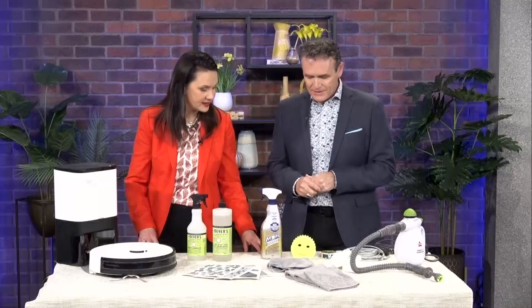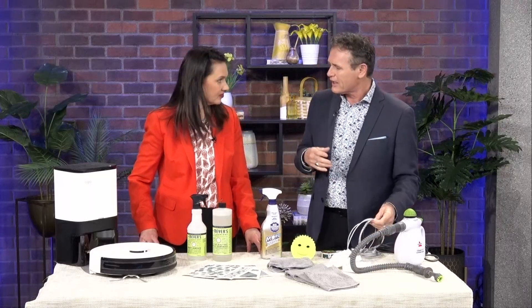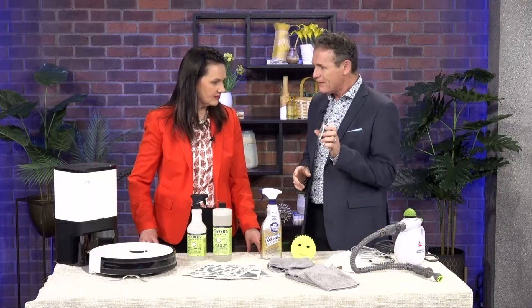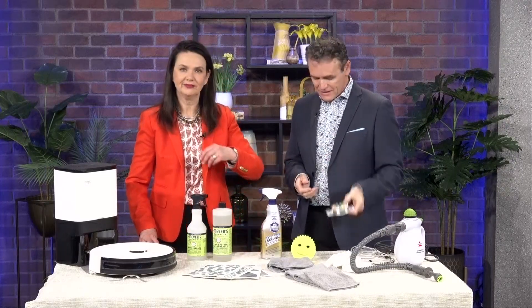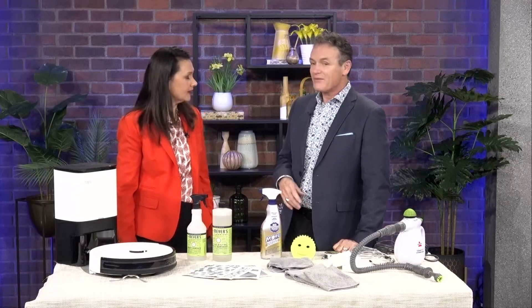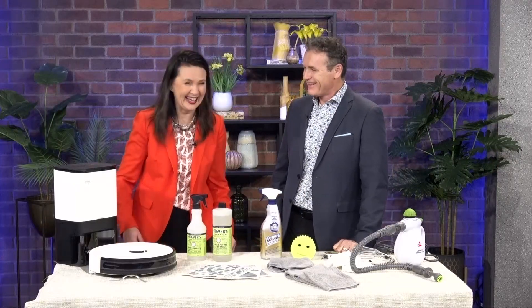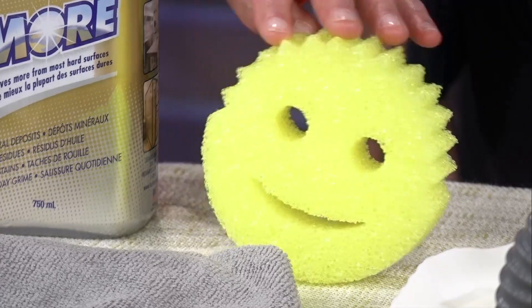Last but not least is cord management. People are like, what do I get? Just get little pieces of — you know, what you use in the garden. You just wrap the cords up and it keeps everything perfectly clean. That's how an interior designer does spring cleaning, whether you like it or not!